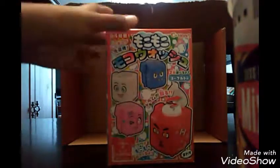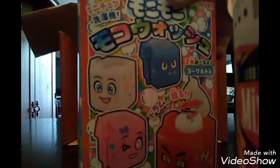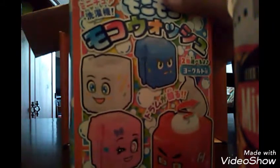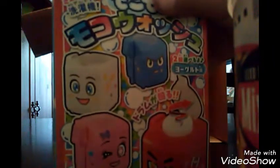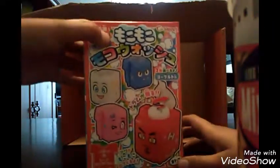Let's open this right up. So it looks like we got some tape right here — I'm gonna have to get this tape off. They put really hard tape on here. I can't get it. Hey Mom, could you get me some scissors? Oh wait, never mind — I already got it. Let's open this right up, guys.